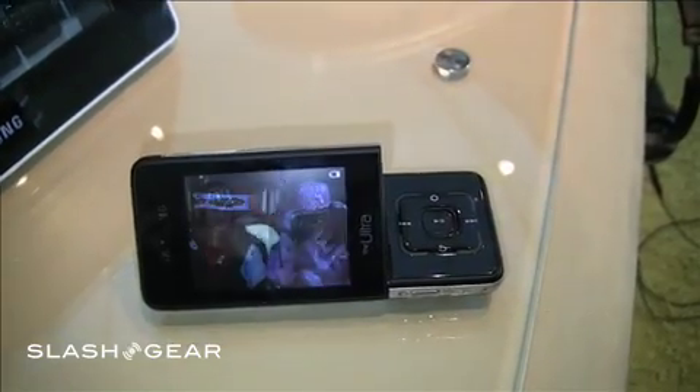That is so cool. Thank you for the introduction. And what's the model number again? It's the SGH-F500.